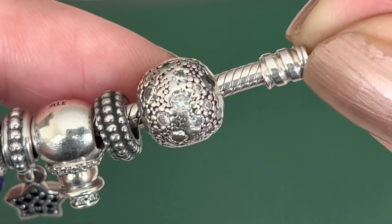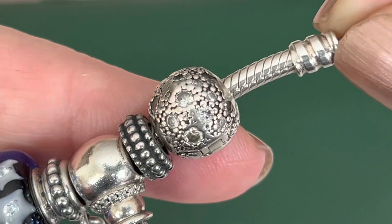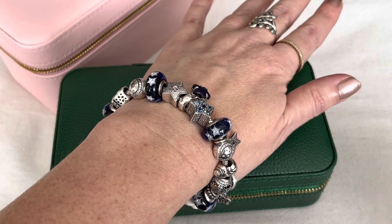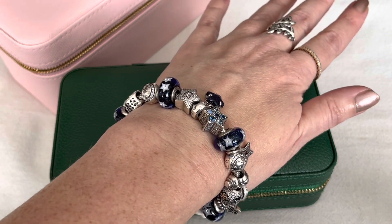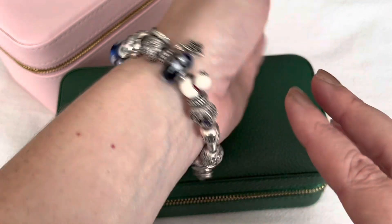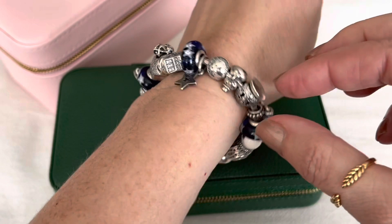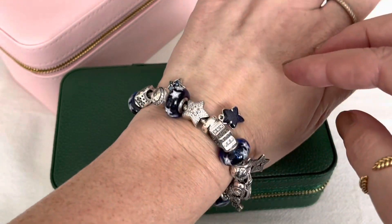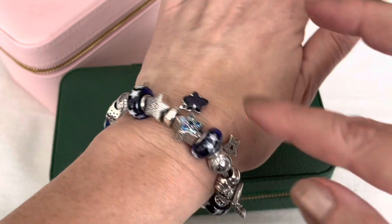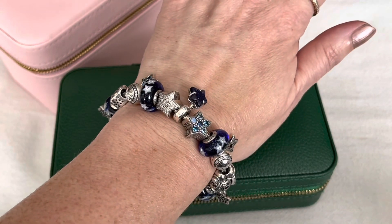This bracelet feels amazing to wear — it is so comfortable, it just feels right. Sometimes you put a bracelet on after you design it and there's something off about it, but this one feels right. It's nice and relaxed as well, with four Muranos on here. Lots of star dangles, as you can tell. It's one of my favorites, and it's a permanent design as well.